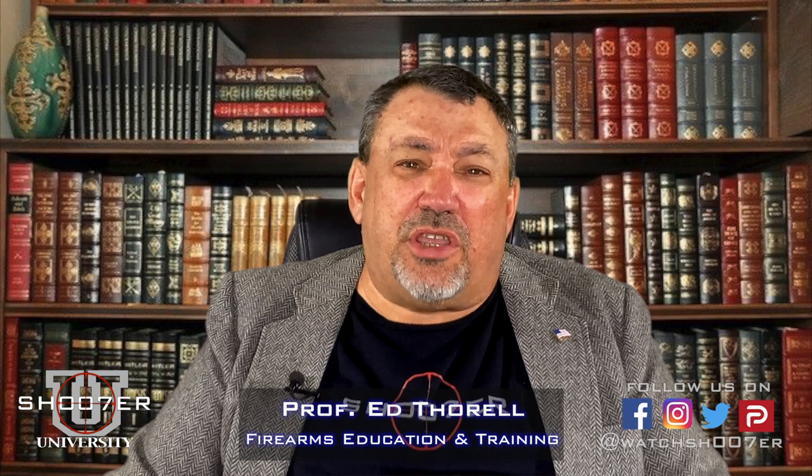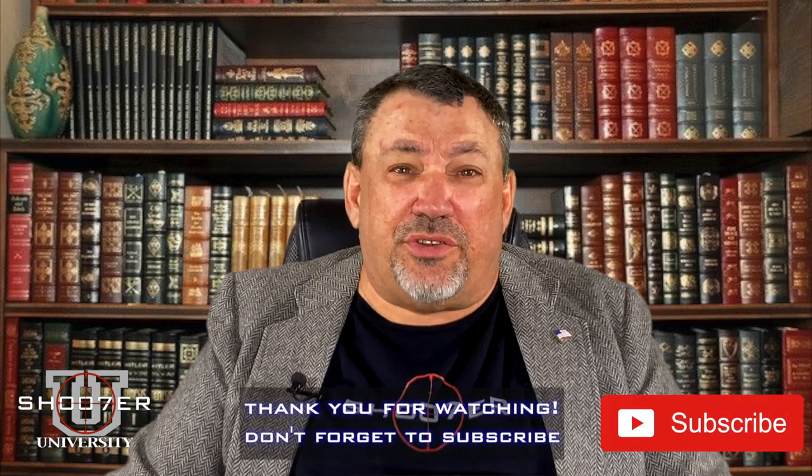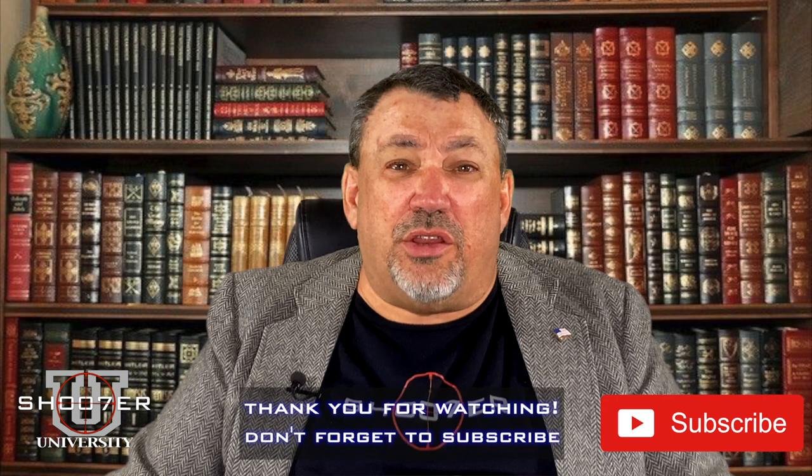Welcome back to Shooter University. I'm Ed Thorell from Firearms Education and Training, and you probably know me from that other show. But guess what? I'm also a former college professor. So we got work to do. We're going to jump right into it.